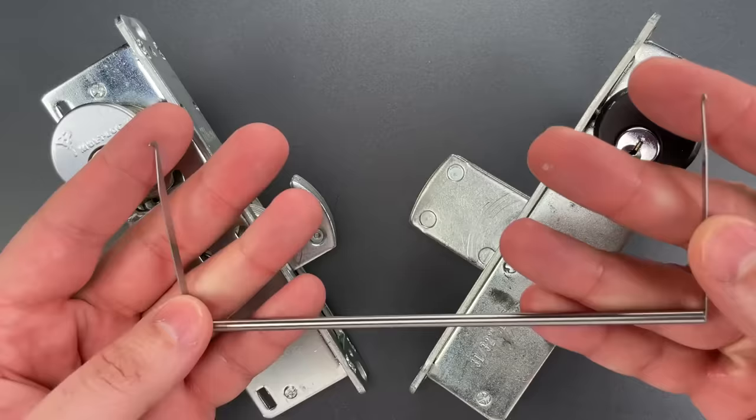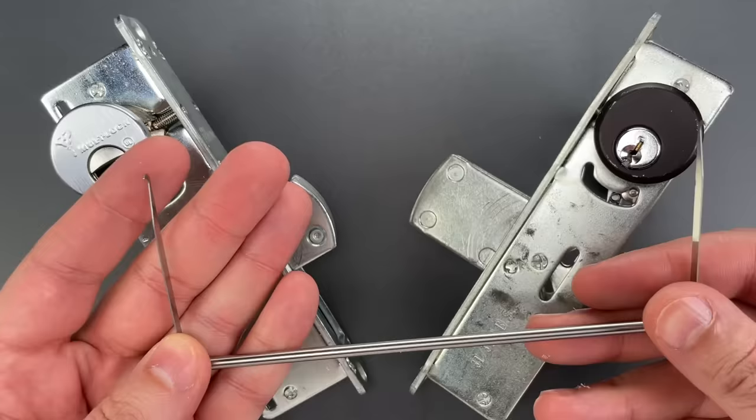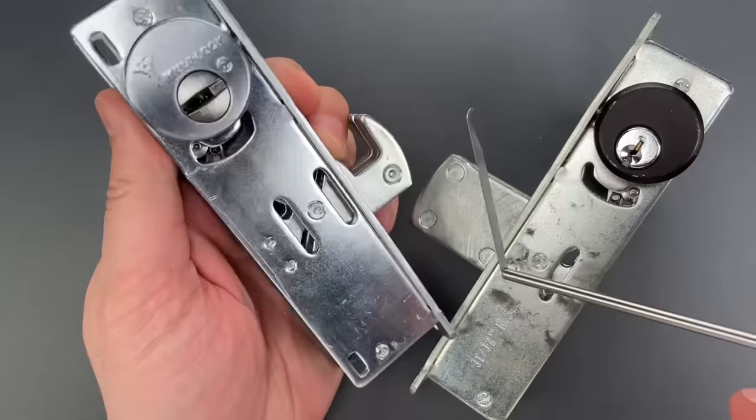The lack of internal shielding allows us to insert a tool like this one that I sell over on CovertInstruments.com and open the bolt in a matter of seconds. Let me show you how it's done.